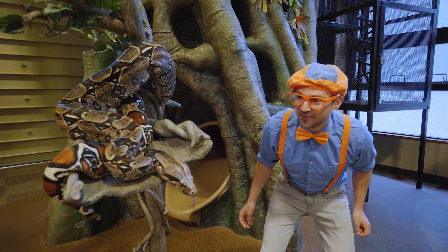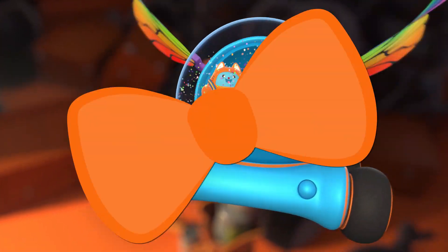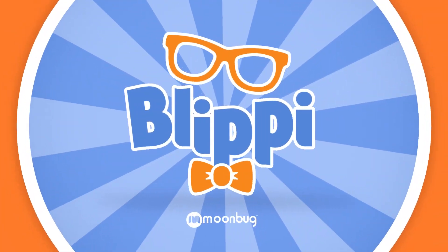Blippi! Come on, everyone! Let's make learning fun! Blippi! So much to learn about! It'll make you want to shout! Blippi!